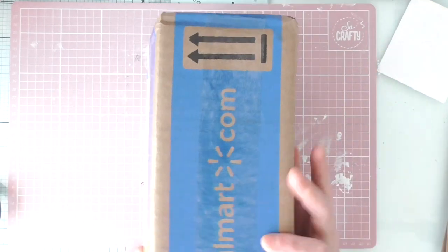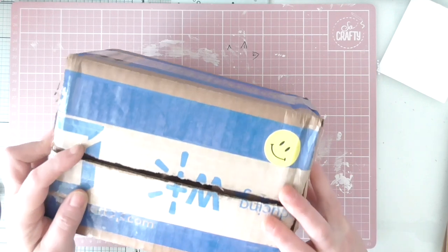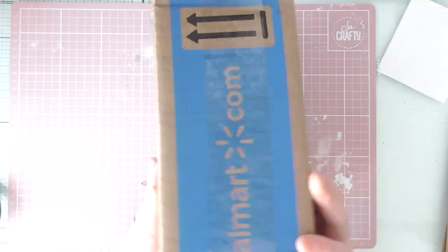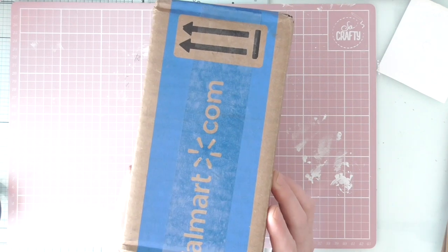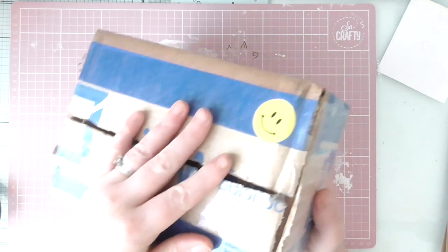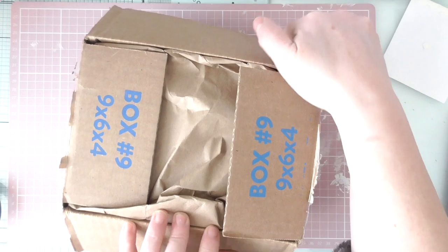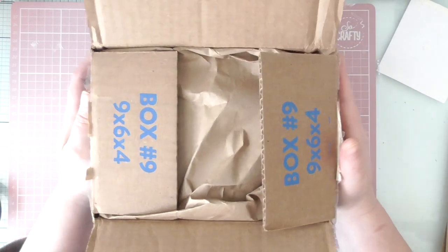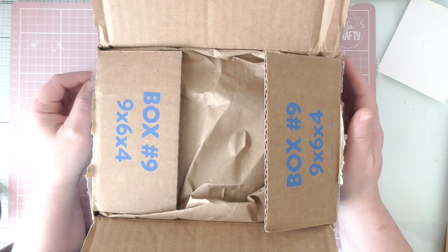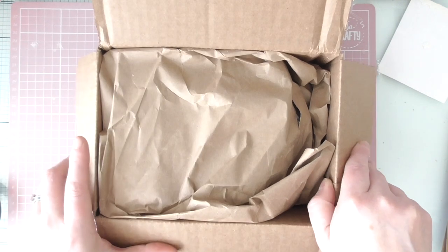I'm not going to show her address but you can tell it's come from America because I've got this very impressive Walmart box and this is from Lisa. I thought I'd best film it because whenever anybody sends anything from America, I know it's cost them a fortune in postage and so I am so grateful.